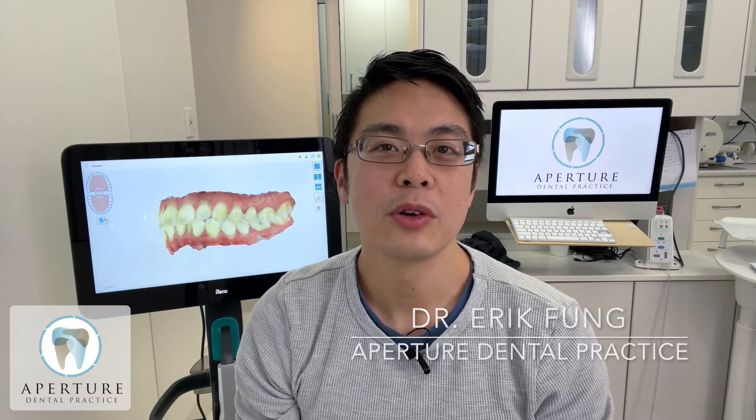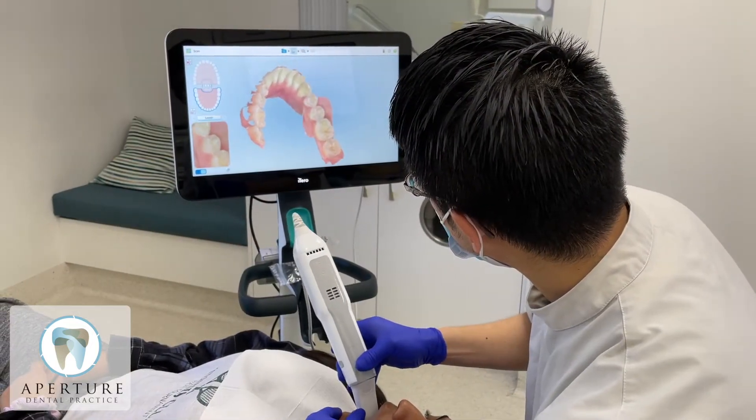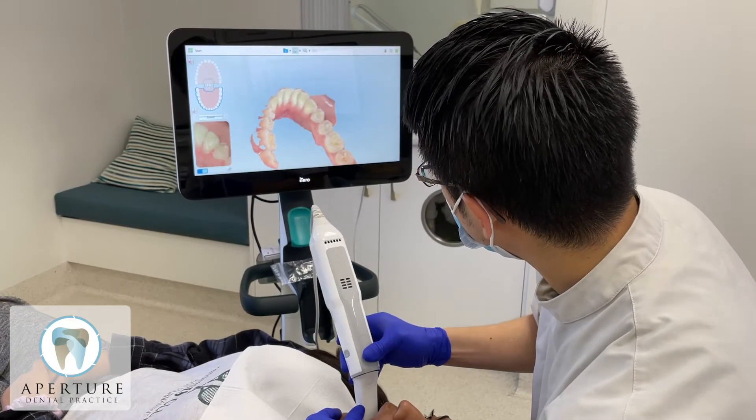Hi everyone, I'm Dr. Eric from Apegy Dental Practice. Today I'll be talking to you about how the iTero scanner helps seamlessly get your Invisalign treatment started. The iTero scanner is integrated into Invisalign because they are both designed by the same company called Align Tech, so they work very well together.